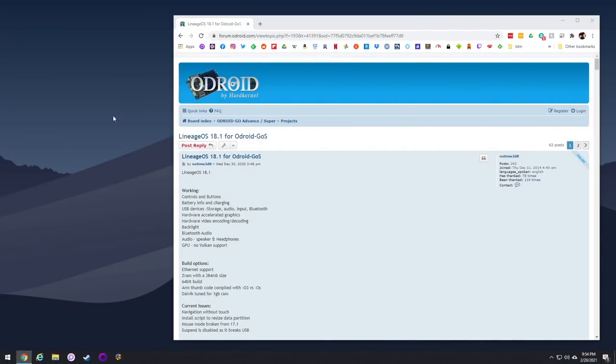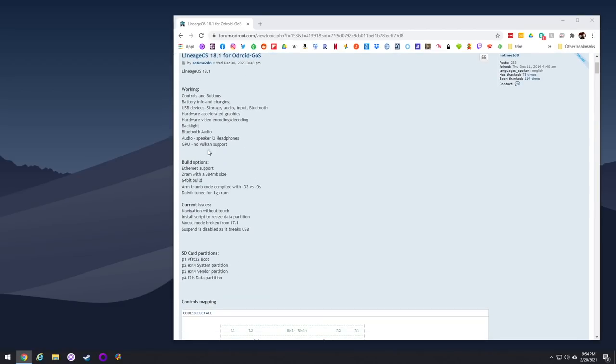To find Lineage OS you're going to have to go to the Odroid forums — I'll have a link in my video description below. Up front I want to tell you there are some issues with this operating system. The first issue is it's not able to resize your data partition, which means you're stuck with basically four gigabytes to work with — no matter if you put a 256 gigabyte SD card into your device.